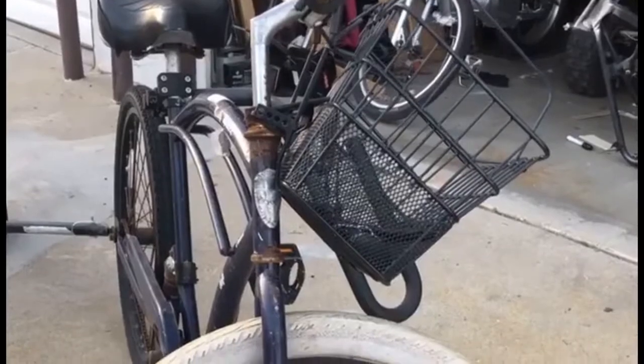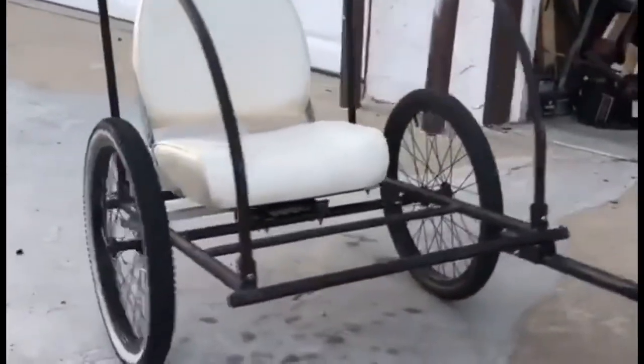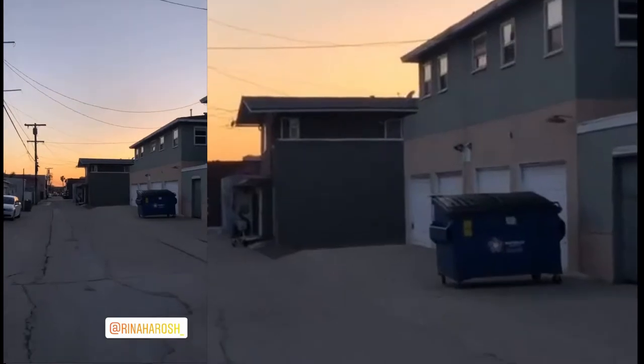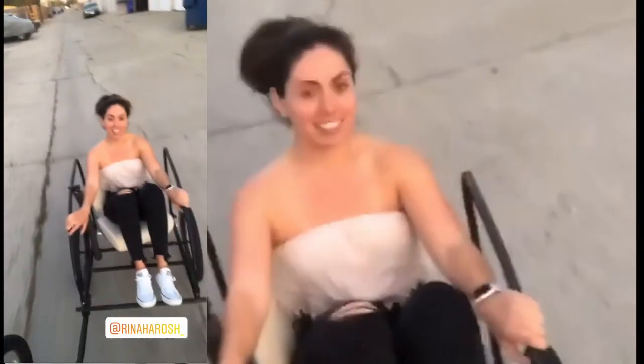Sometimes you have normal bikes and then you add on a sidecar. Riding off into sunset, me and my girl. So guys, this is short and sweet.